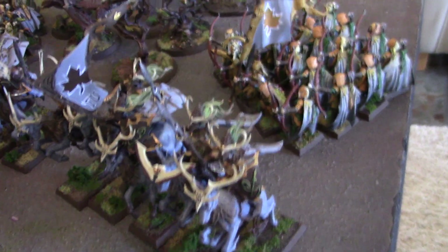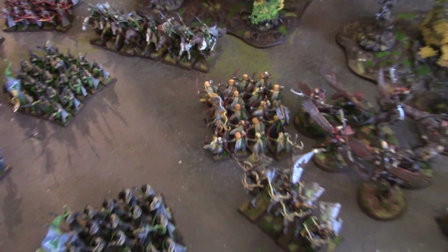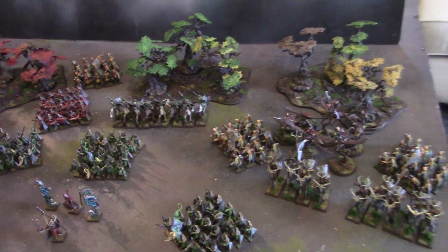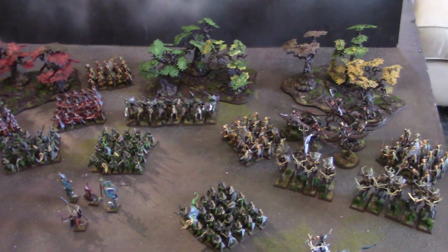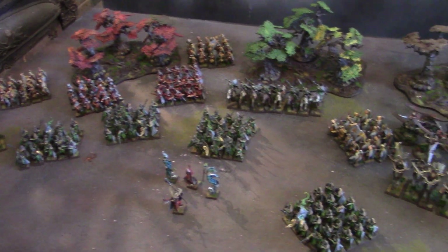Anyway, ninth edition is still going strong — people really like those old Warhammer rules. I think there's a pageantry and definitely a feel to them which is really nice.